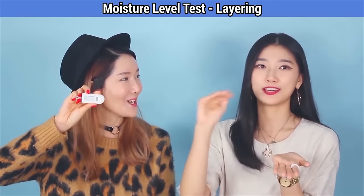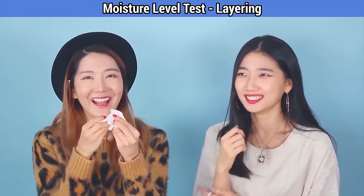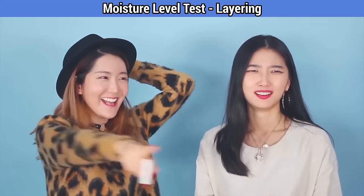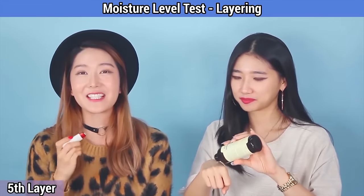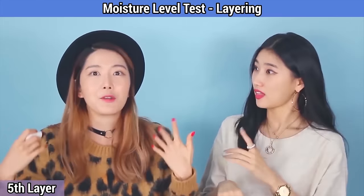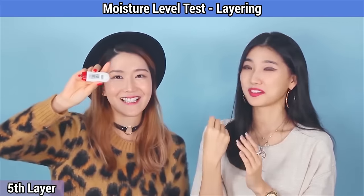Can we try one more layer? One last layer — this is so exciting. It's like you're happy your skin is getting moisturized! After the fifth layer: 46. The moisture level just keeps climbing!